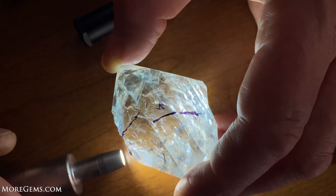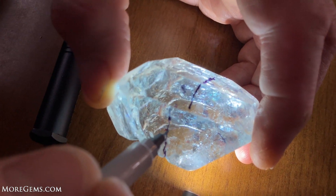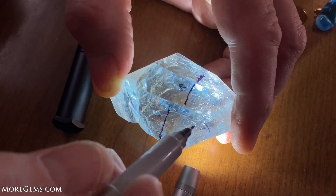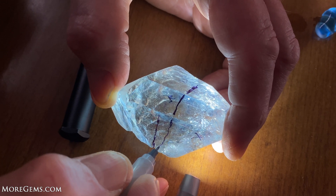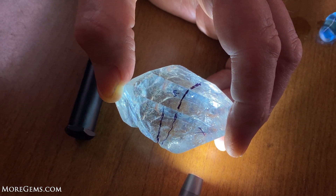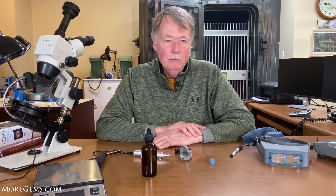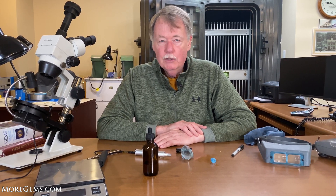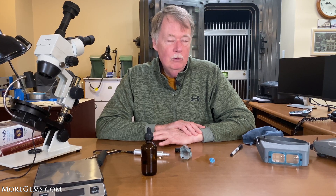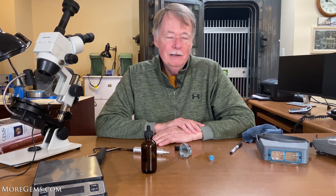That said, my line — some of this inclusion, which is a large feather that runs across and goes up into here — I'll probably use this line. In our next video, we will be sawing this piece of topaz. Once it's sawed, I can try and determine what to cut from it. We'll dop it up and start faceting. So thanks for watching this video and look forward to seeing you in the next one.